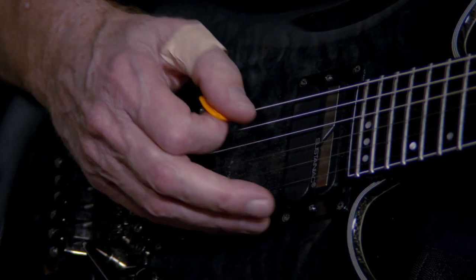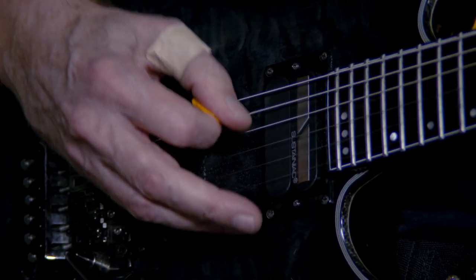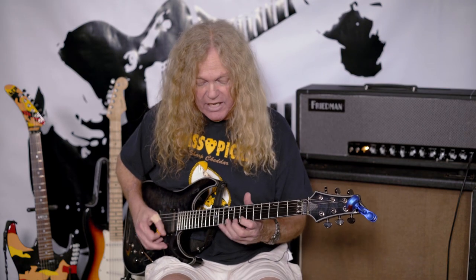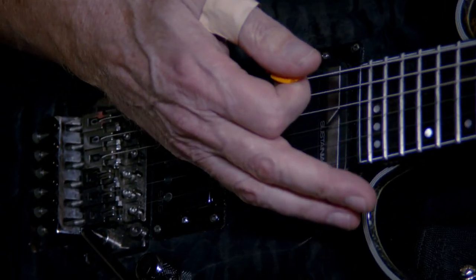When I use this pick, it just kind of glides over the strings — for arpeggios, it just glides right over them, it's amazing. As far as speed, it has helped my speed in an amazing way. I can't believe it. The pick really helped me.